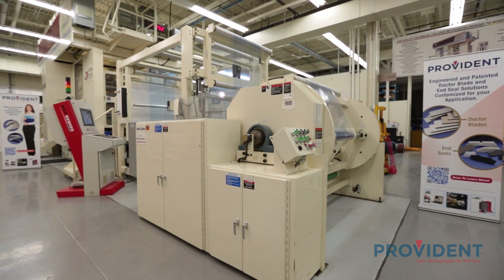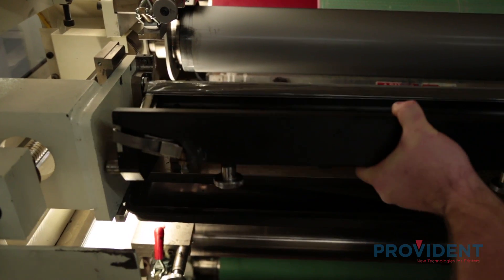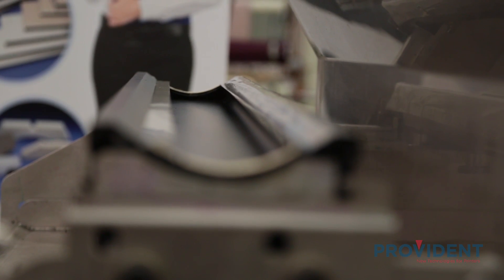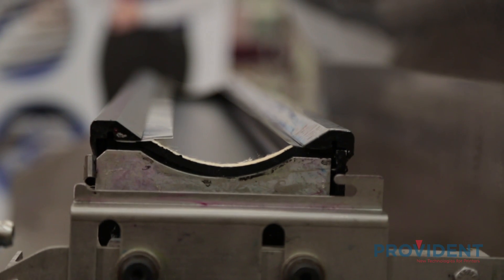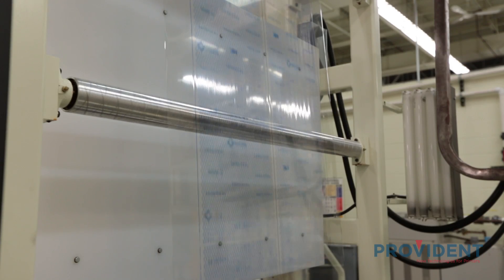I'm standing here in front of the PCMC Avante Flexa Press. This is an eight-color CI that prints a maximum web width of about 50 inches. It uses enclosed chamber systems. The enclosed chamber system uses two blades — one wiping and one containment — with two end seals. This style of system prevents dust, dirt, and other particles from getting into your ink. It also avoids solvent flash-off to help keep inks a lot more consistent.